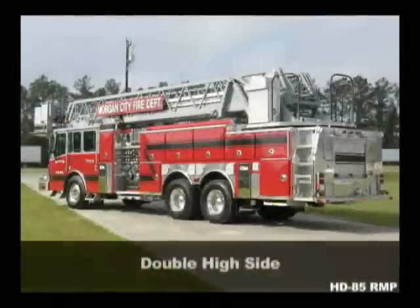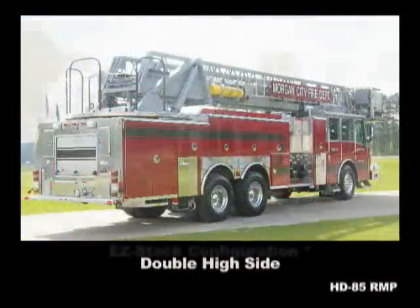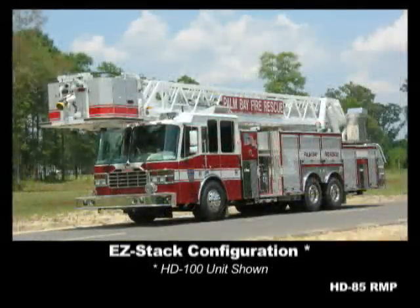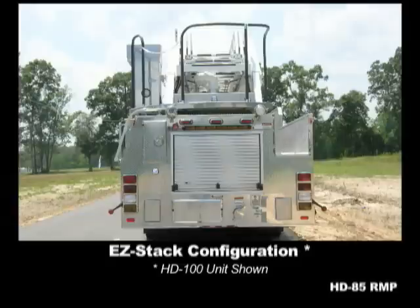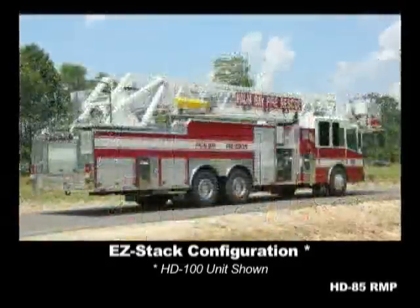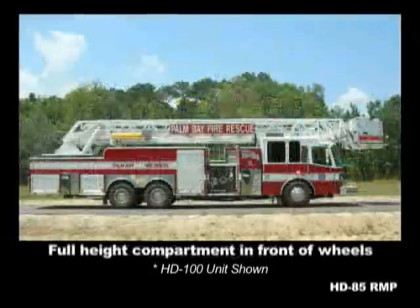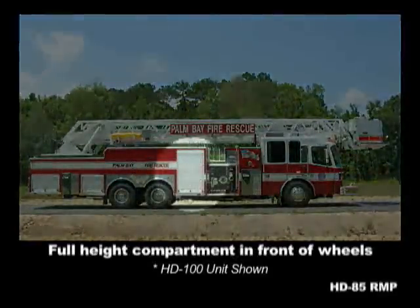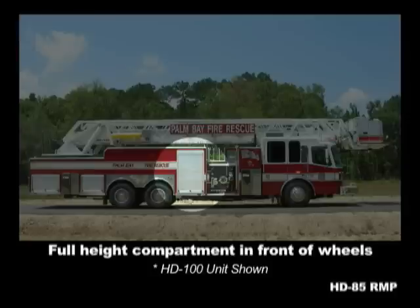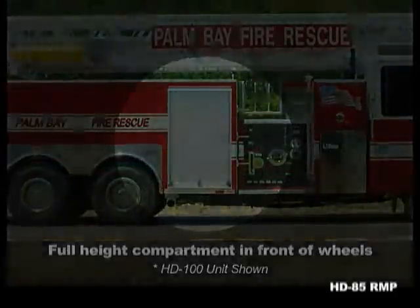The apparatus body is available in either a double high side or with full height, full depth, left side compartments and a right side easy stack hose bed. Either option will hold an ISO or NFPA hose complement, but choosing an easy stack doesn't mean you miss out on right high sides. On rear mount platforms, the compartments ahead of the right wheels are available in full height design, 24 inches deep lower and 12 inches deep upper.